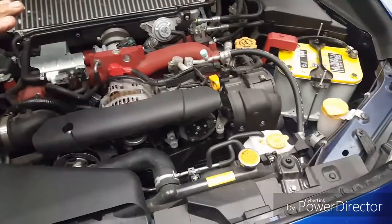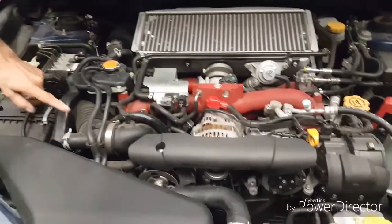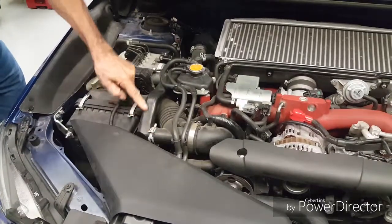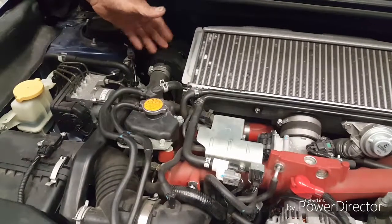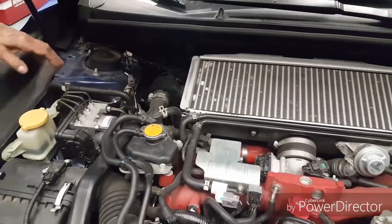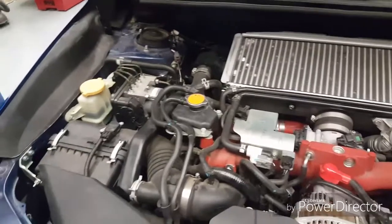I'll let you guys pick out the rest and I want to show you something. See this pipe right here? It comes off the air filter and goes through this little diaphragm right here. What this does is it allows the diaphragm to vibrate and it puts a sound inside the car to make it rumble more. All it is is a noise generator.